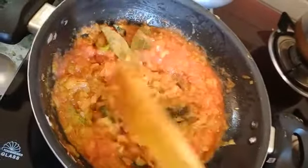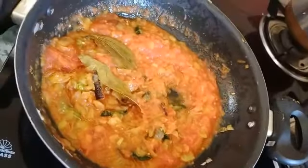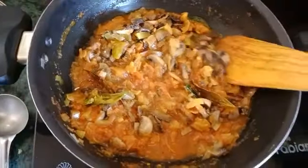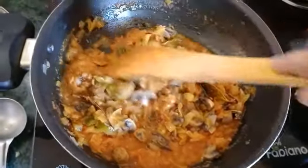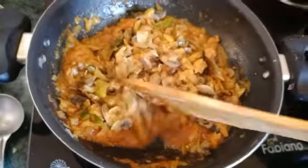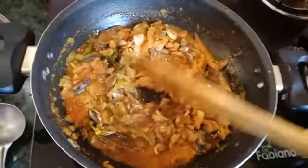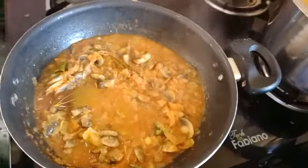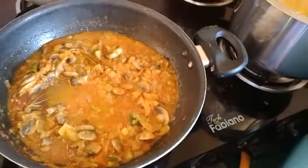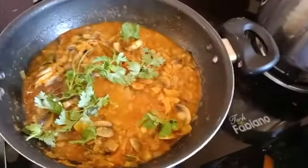I will cook it for 5-10 minutes. I will fry mushrooms for about 5 minutes. Mushroom curry is ready!